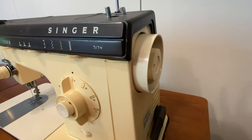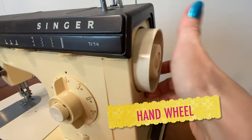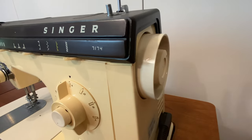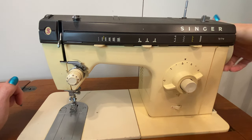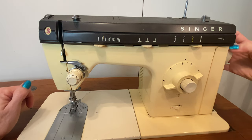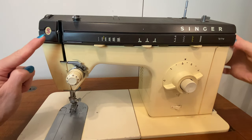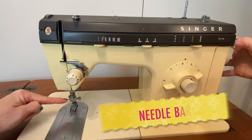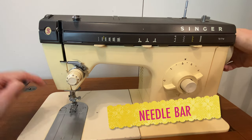If you look on the side of your machine, you're going to have a hand wheel. That hand wheel turns towards you — always towards you, never away — because that's the direction that the mechanism inside the machine works. And can you see as I turn the hand wheel, it causes the take-up lever to go up and down at the same time that the needle bar goes up and down.